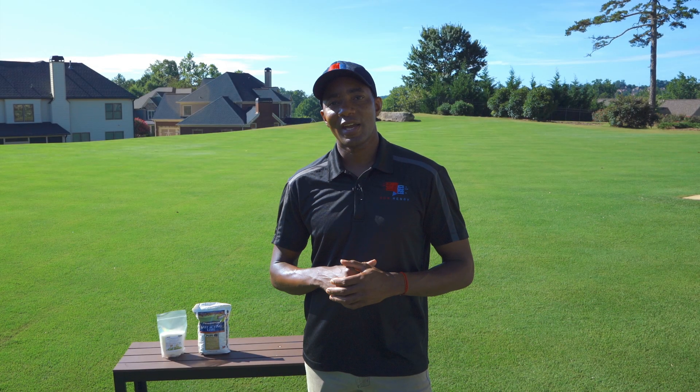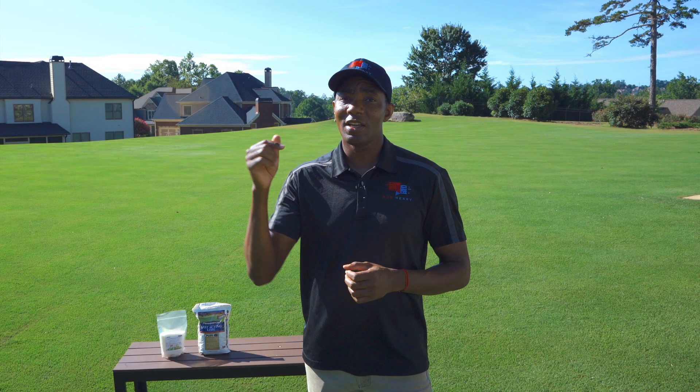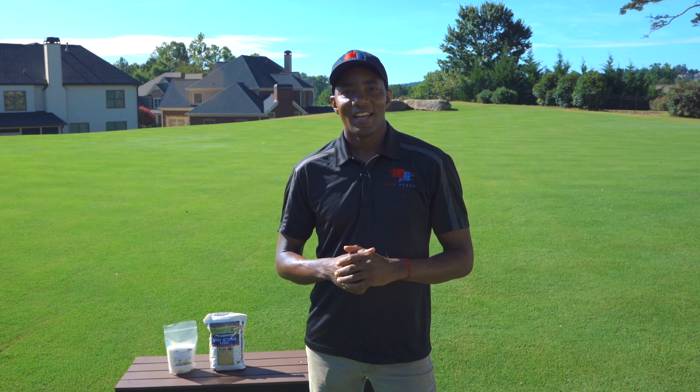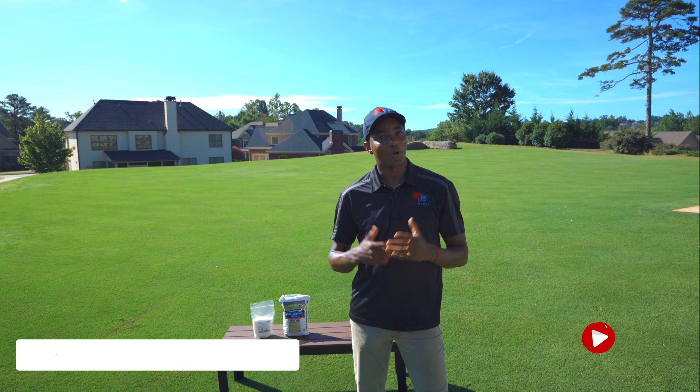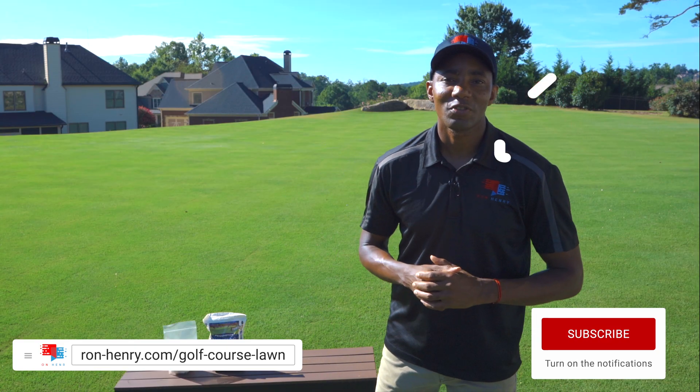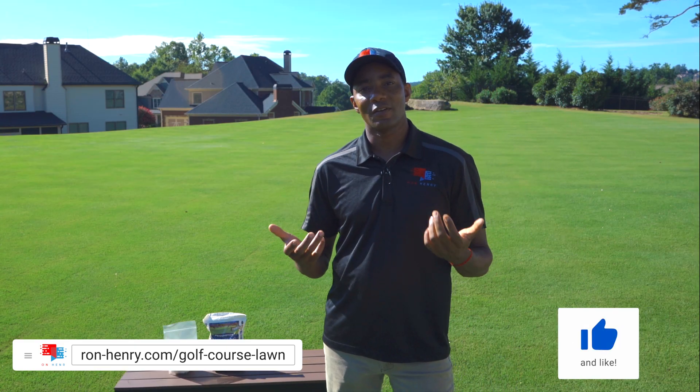So you just got your soil test results back and perhaps your pH levels are a little bit out of whack. Let's talk about options for fixing that. Welcome to Project Golf Course Lawn season five.